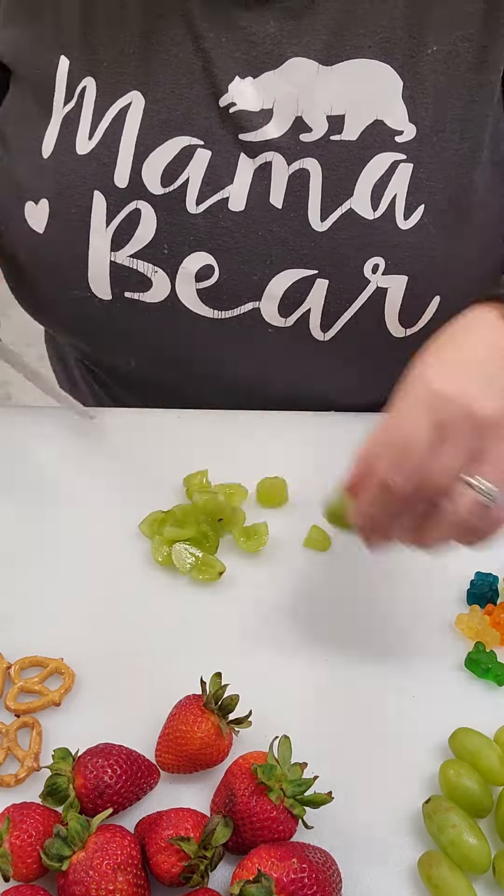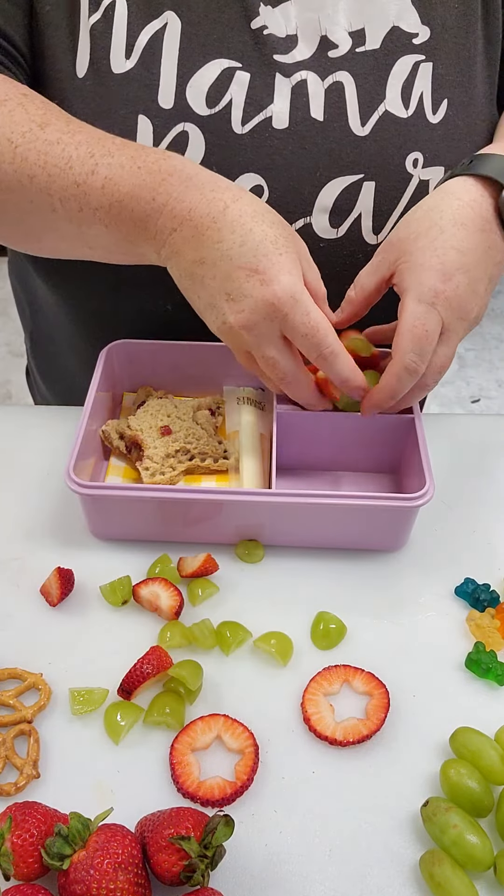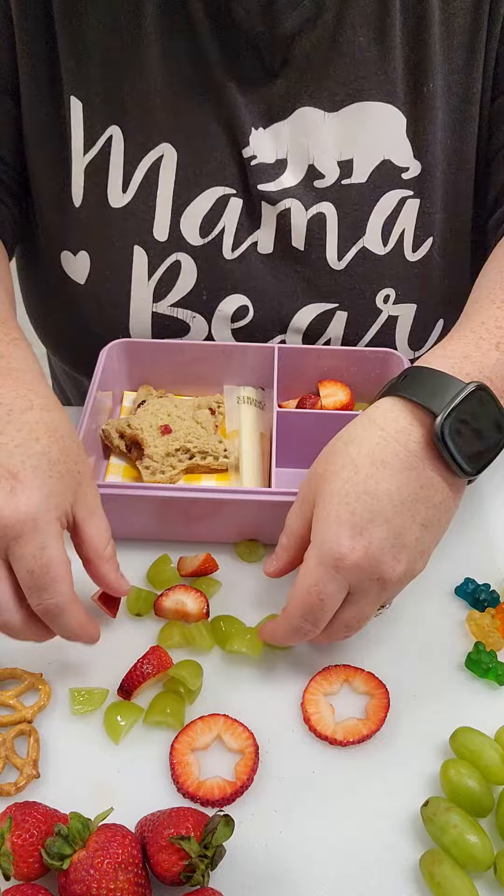Today he's getting a sun butter and grape jelly sandwich and I used an Uncrustable Maker that I got off of Amazon. I think I overfilled it because it looks a little blobby, but whatever, he'll still eat it — he's fine.